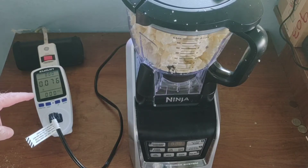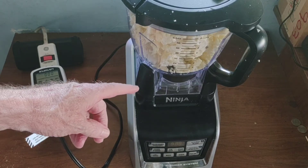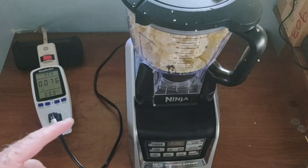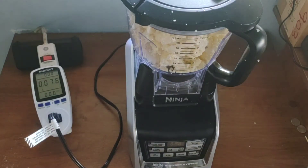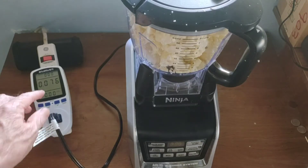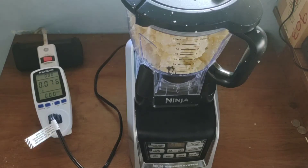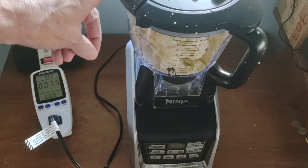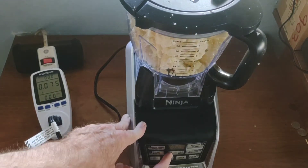We've got a power meter here, and one of our biggest draws in the household — which I thought would be good for demonstrating — is a Ninja 1200-watt food processor. You can see it reads just 0.076 amps when it's only plugged in. We're going to rev this up and see what it draws on the meter, then jump back and see what it draws on the inverter. When it's on high, it's probably going to draw close to 1200 watts.